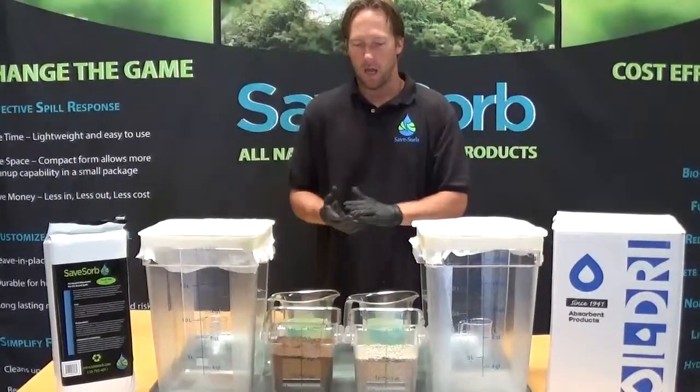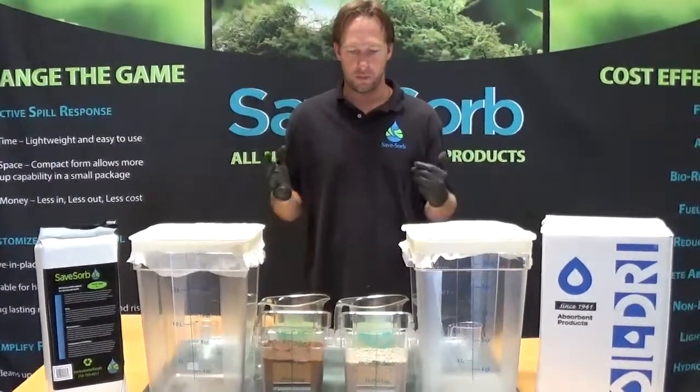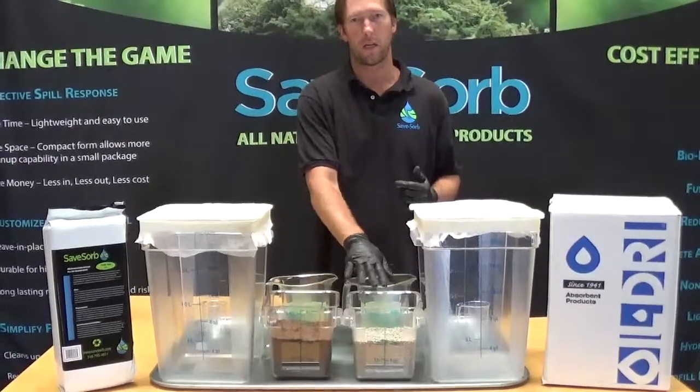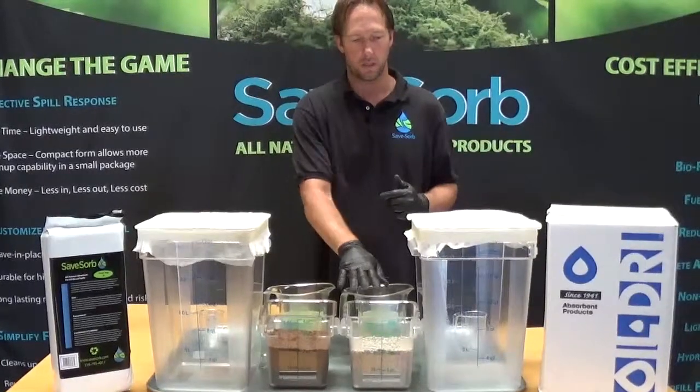Hi, it's Chase from SaveSorb again. We're going to do a total absorption test for SaveSorb versus oil dry — the kitty litter normal clay absorbent.